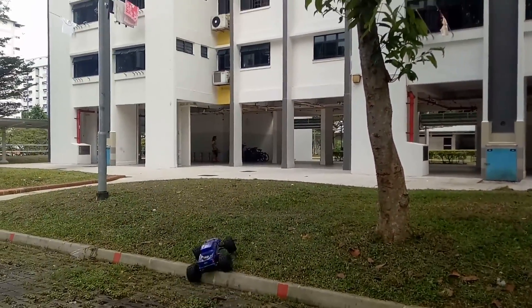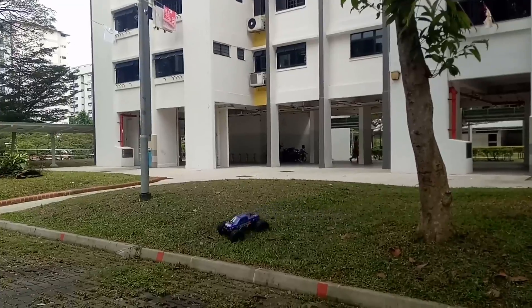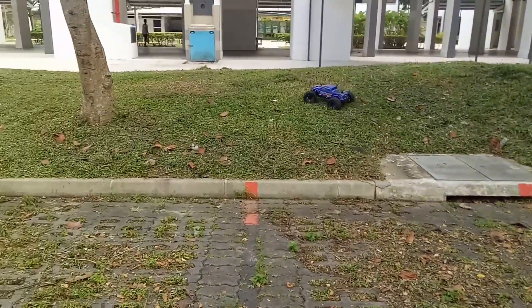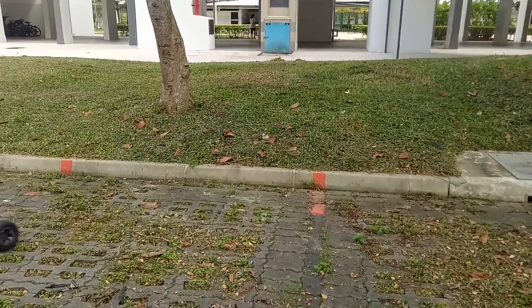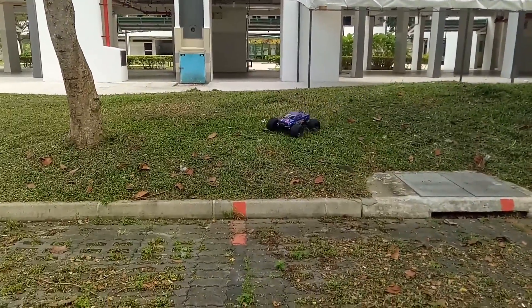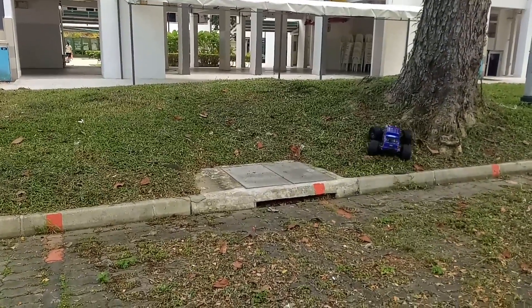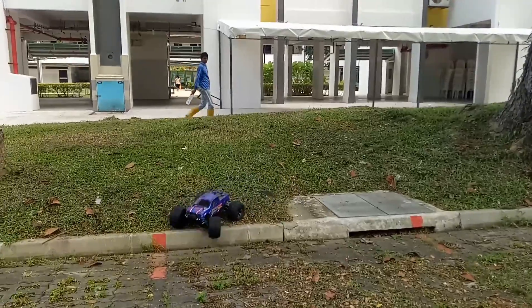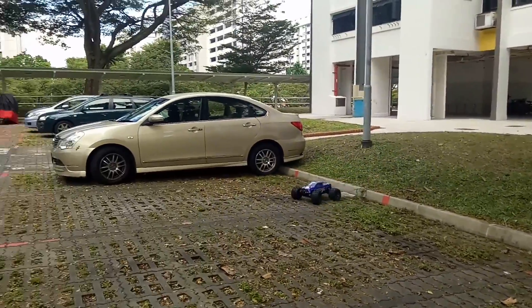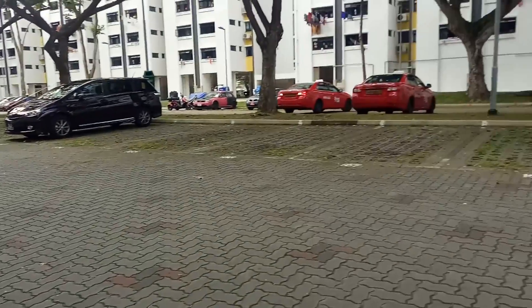Let's try a little bit of curb crawling. Pretty good on curbs too.